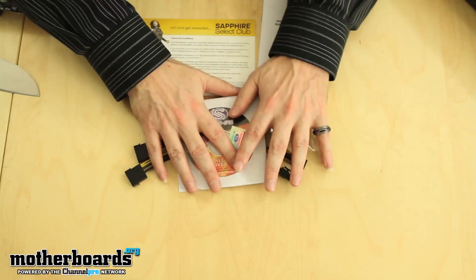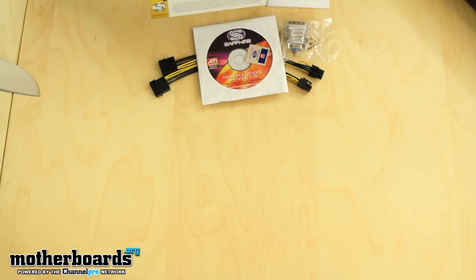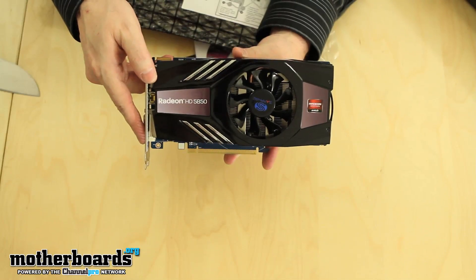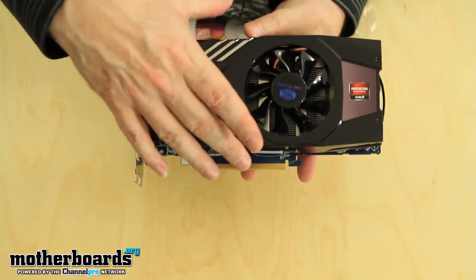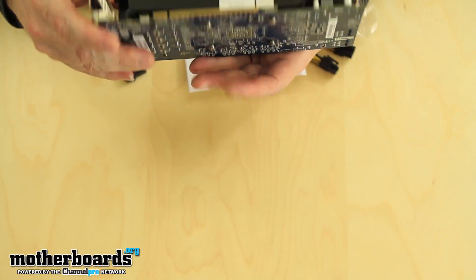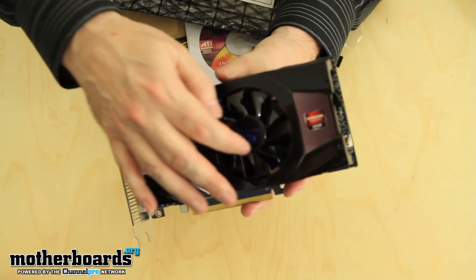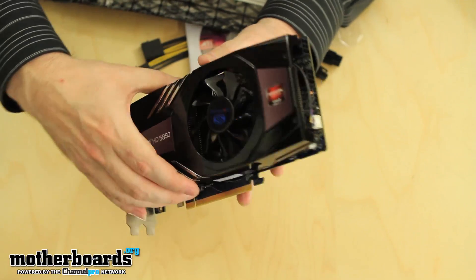Those are the accessories. Now let's pull out the card and take a look at it. Here's the Radeon HD 5850 — it's got a nice plastic shield on it. You can see underneath that there is VaporX cooling under there; it's a little bit hard to see but it is present underneath the card. Now let's flip around to the back.